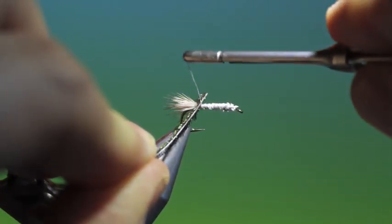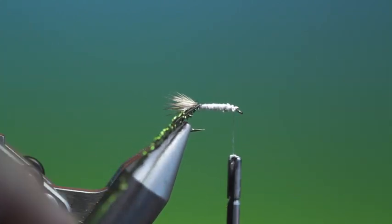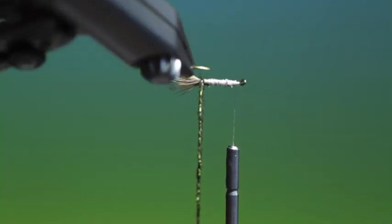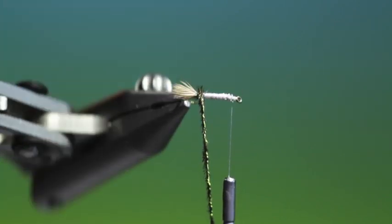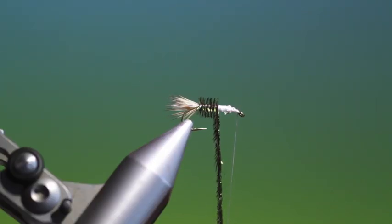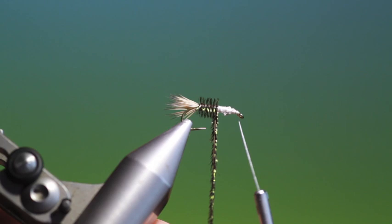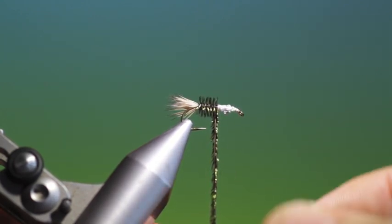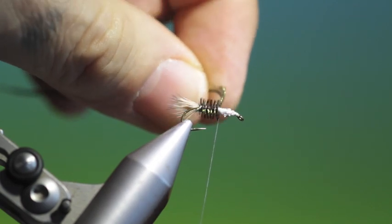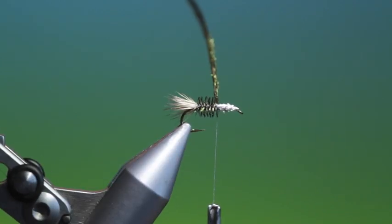We'll tie the peacock herl in right at the tail base, then move our thread up out of the way. We want to make a few turns of thread at the front so it doesn't all unwind as we rotate the vise — I find it easier to do it this way. We want to go about halfway with our peacock herl for the rear body, about there. Securing that, we can go back into the peacock herl, pull it up on the other side, and tie that off. That's looking good.